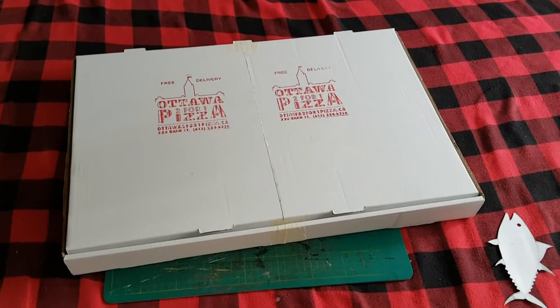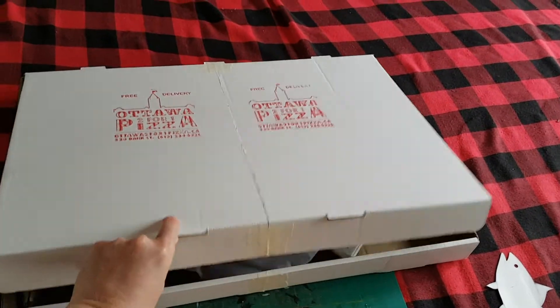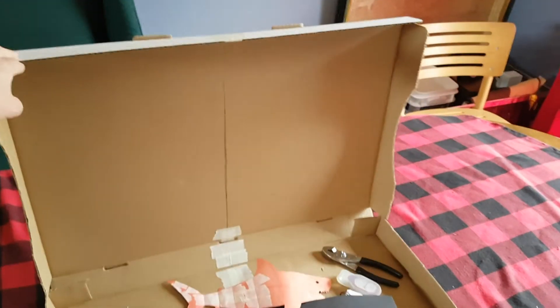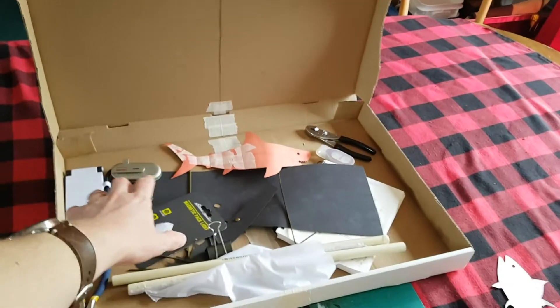I started with two extra-large pizza boxes, 16 inch by 16 inch, and cut the ends off and taped them together to make one widescreen pizza box. This is where the screen is going to be, and then the sort of storage area is down here.